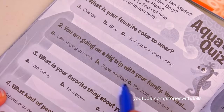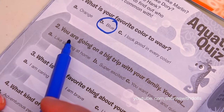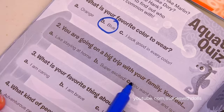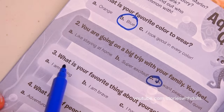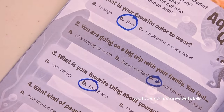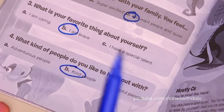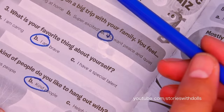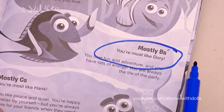It says, what's your favorite color to wear? I like blue! If you're going on a big trip with your family, you feel... I want peace and quiet! What is your favorite thing about yourself? I'm brave! What kind of people do you like to hang out with? I like kind people! Let's see, I got three B's! I'm Dory!